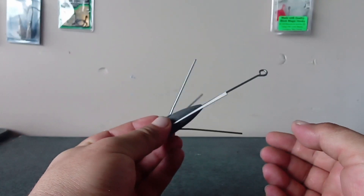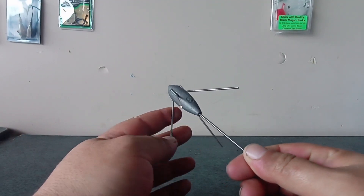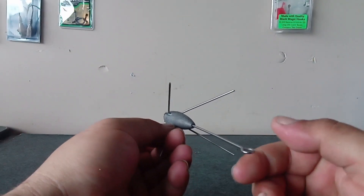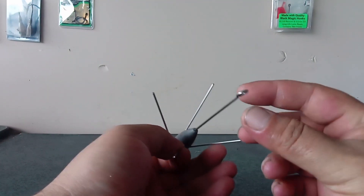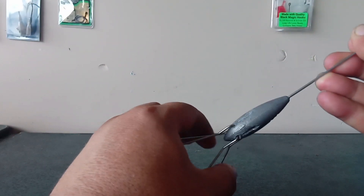First thing you're going to need is one of these - a sand grabber or breakaway sinker. These are awesome, especially off the sand. When they hit the bottom, these prongs dig into the sand and hold. When you go to wind in or get a big fish, they just break away and make reeling in so much easier.